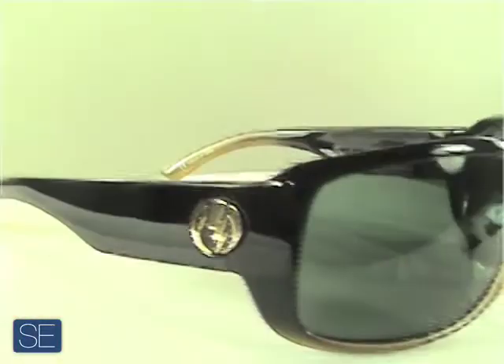What's up everybody, this is Jason with SunglassExtreme.com. You're looking at the Electric Kilowatt. The Kilowatt is an 8 base Gorilla made frame giving quality and strength if you ever sit on your new sunglasses.